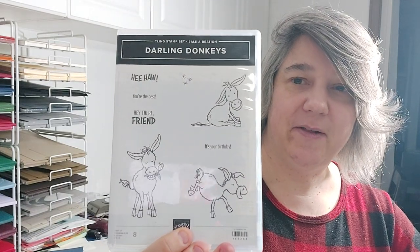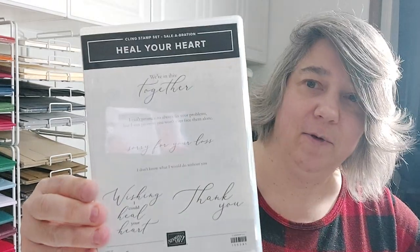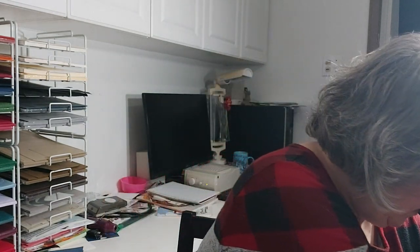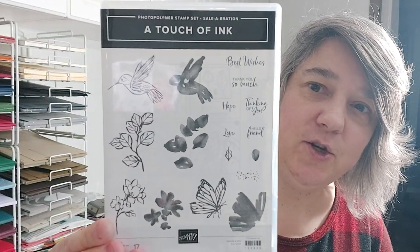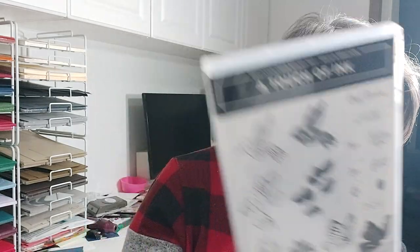Then there's the donkeys that I showed in my last video, free with a $60 purchase. The set Heal Your Heart has some really beautiful words — free with $60. And then this one is called A Touch of Ink — it's a two-step stamp — and that is free with a $120 purchase.